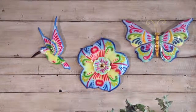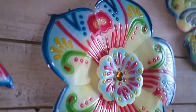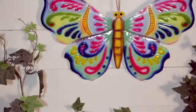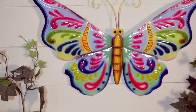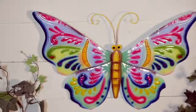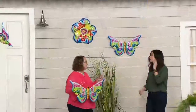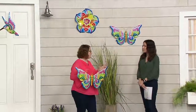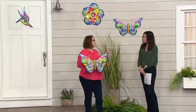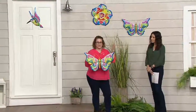Talavera-inspired wall art — we're going to do it in a hummingbird, which you see on the side here, and there's the flower. We're also going to do it in a butterfly, for three easy payments of nine dollars and 89 cents. Really beautiful, colorful wall art that just brightens up any area. You can use these indoors or out. So what is Talavera? Talavera is a kind of pottery that's made in a part of Mexico, typically in more muted colors but always with fun patterns like you're seeing here.